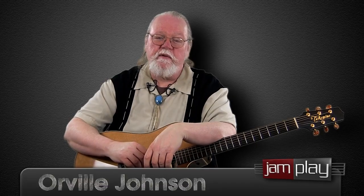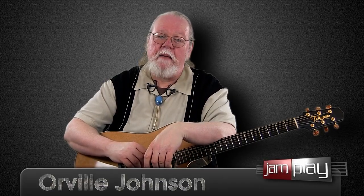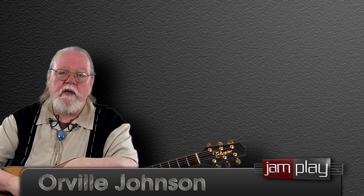Hi, this is Orville Johnson back with you for Jamplay.com, and I'm starting a new batch of lessons studying bluegrass flat picking.